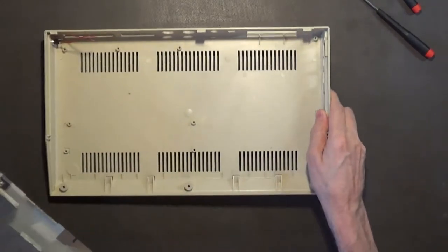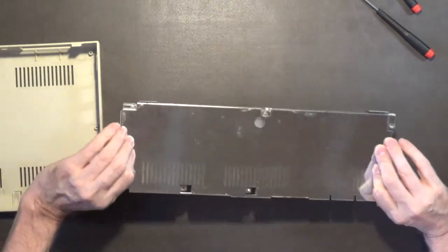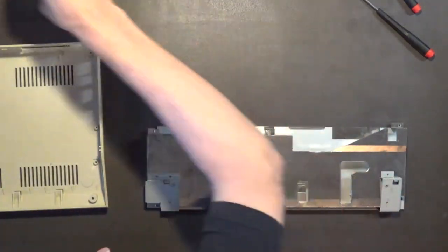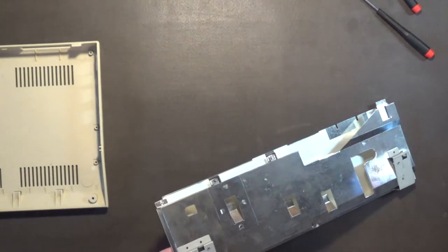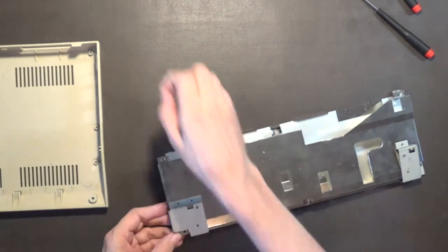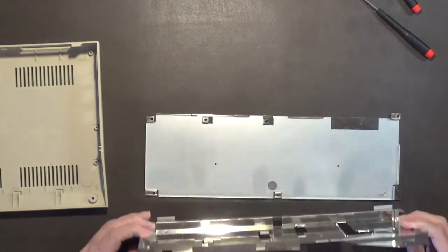I've got to keep these separate - the ones that go for the shield, keep them separate from the ones that go into the plastic for the circuit board.